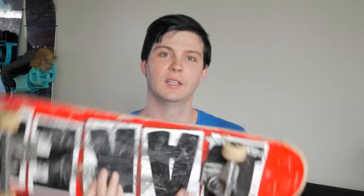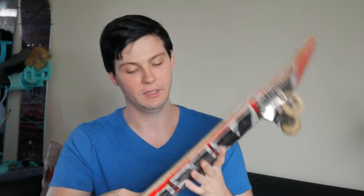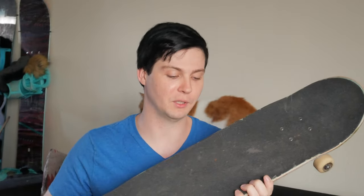This is just your normal classic shape, the normal popsicle. Apparently it's more mellow in terms of the pop. I don't really feel too much difference in the concave for the normal Baker board compared to the B2, which has a steep concave.